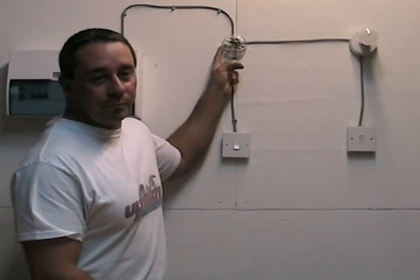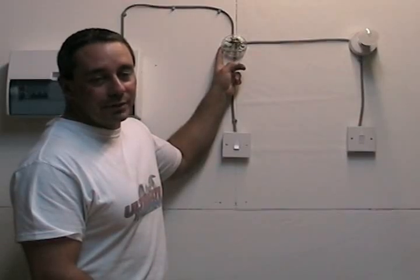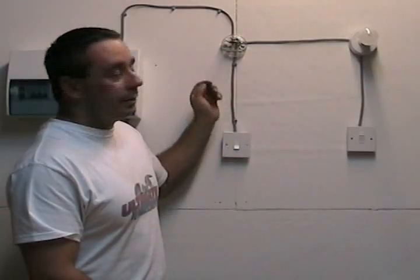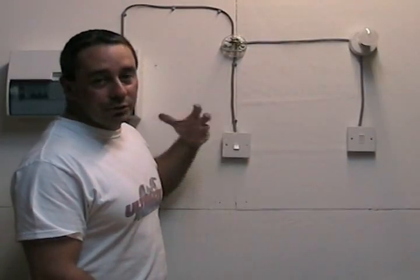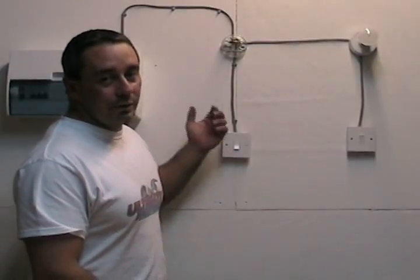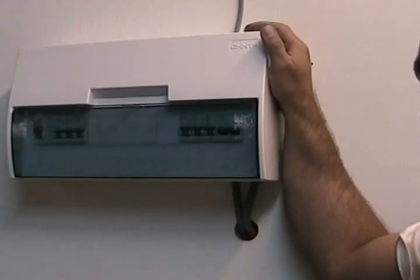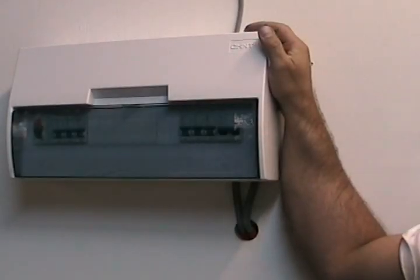I'm going to show you how to determine which is the switch live — which is the wire that you need to identify to get this circuit working again. Once you've done that it is pretty straightforward. Electricity is dangerous and you need to follow the safety guidelines quite carefully. Although it's just a lighting circuit with low amperage, it will still kill you. The first thing you need to do before working on any electrical circuit is to isolate the supply — make sure that nobody else can switch it back on by accident.